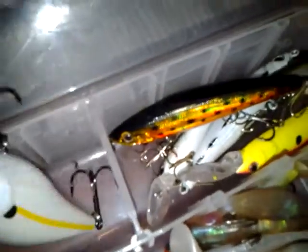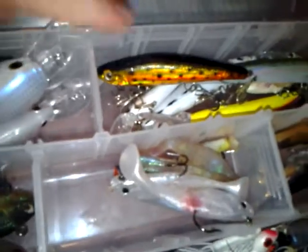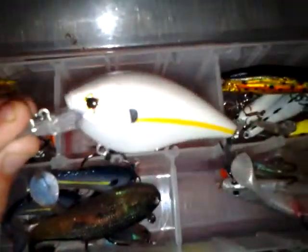We got Storm Crank Baits, just a soft tail. And then we got H2O Express, 5-8 foot diver, Sexy Shad. And we got an Alabama Rig here.